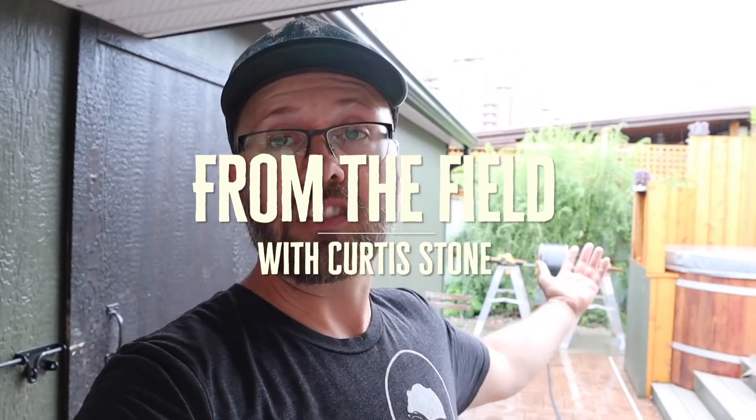Hey guys, today it's a soaker — totally pissing rain. We were planning to head up to the farm to finish our greenhouse and plant our tomatoes in there, but we decided not to do that today so we're not in the mud. The rest of the week looks good, so we decided to do all our pre-cutting for irrigation here. Lorand is here with me and Clinton is on the way. We can work together under cover in a nice area, which is just a lot easier.